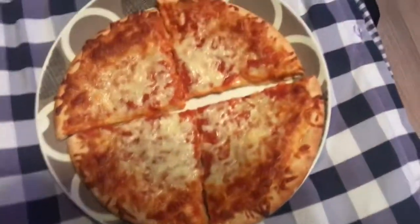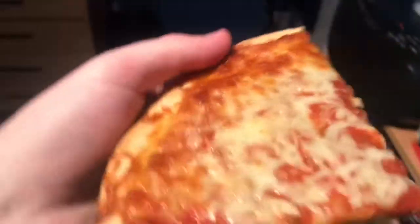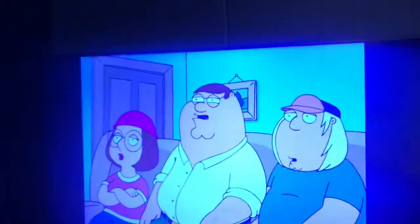Alright, this is the Italian pizza, the traditional Alfredo. Looks like a frozen pizza. It's warm — hot. It's alright. Taste the pizza.